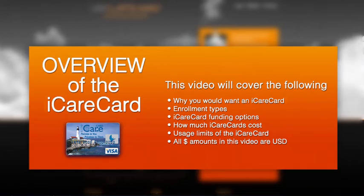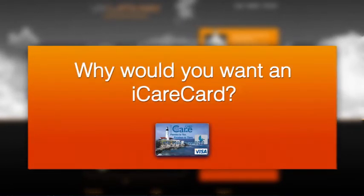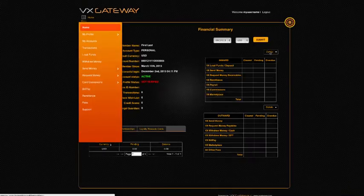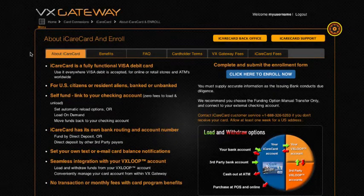This tutorial is an overview of the iCare Card and how it opens up access to funds in your VxLoop account. iCare Card is VxGateway's preferred debit card program for the United States. The iCare Card is a reloadable Visa debit card which can be used everywhere Visa debit is accepted, including online and retail stores as well as ATMs worldwide.